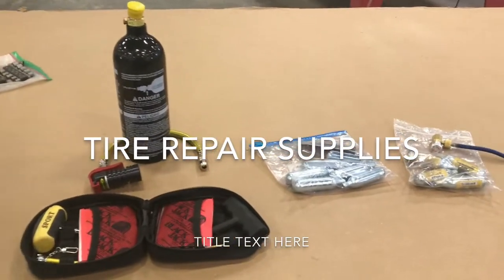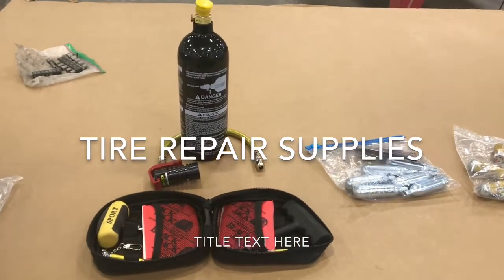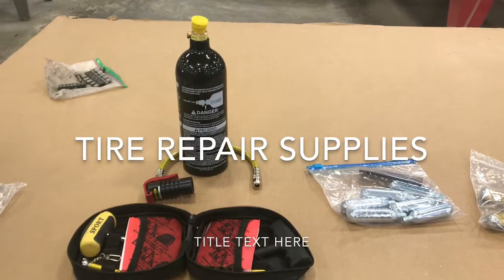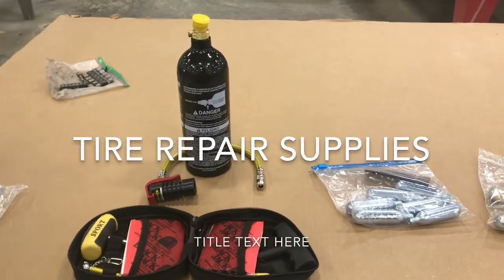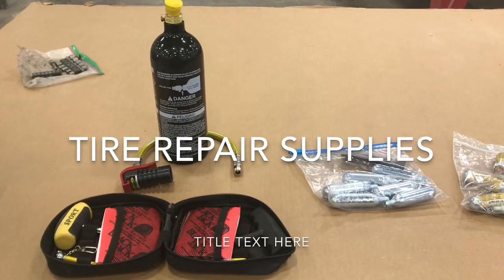Good morning. I want to talk about some stuff I added to my tire kit. When we were out at the Grand Canyon, one of us hit a rock and punctured a sidewall.